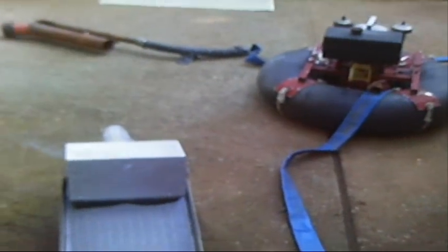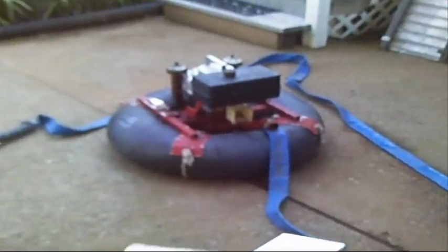Alright, here's a project I got going: a 3-inch dredge. This is a high banker and underwater hydraulic dredge — it's kind of unique in its design.